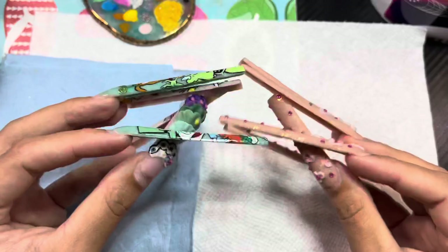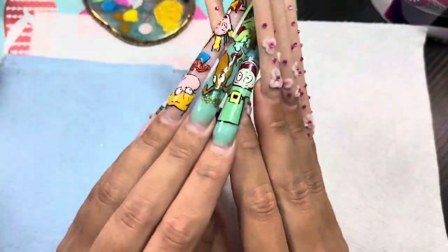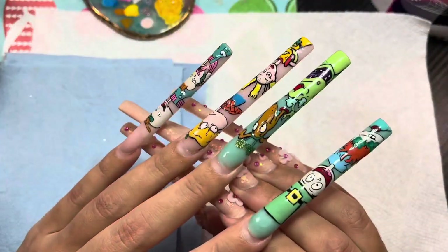And that's pretty much it for my go-to must-haves to do my nails as a self-taught nail artist. I hope this helps you figure out what you should buy and what to start out with. Bye!